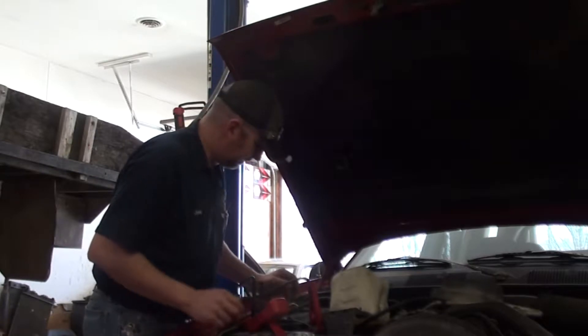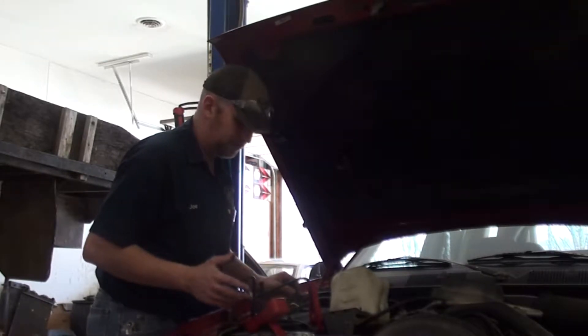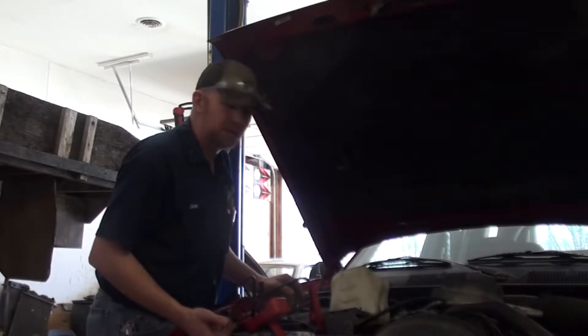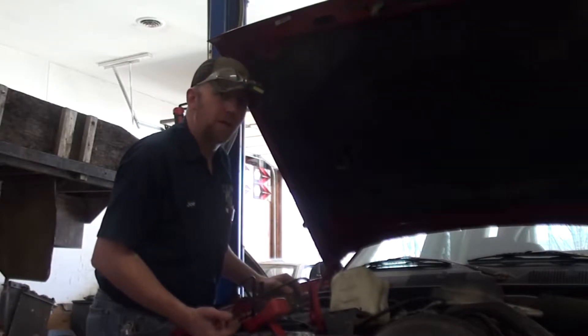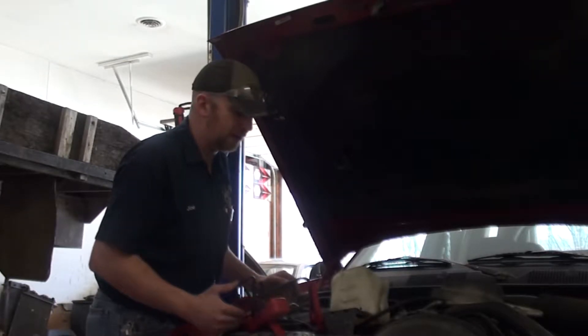Hey guys, Joseph Fulman here. Today I'm going to show you the proper way to check when you're checking for power and ground on a component, to see if you have adequate power or an adequate ground source to that component.